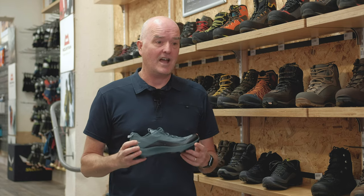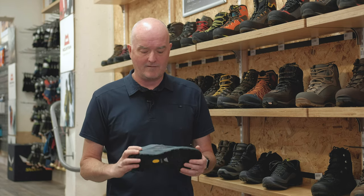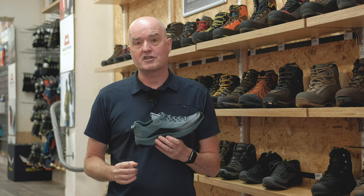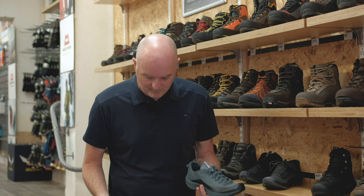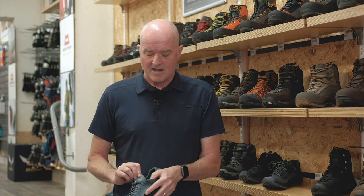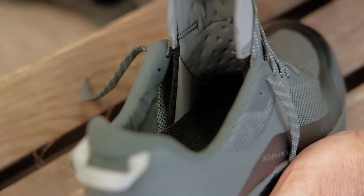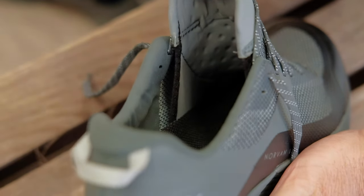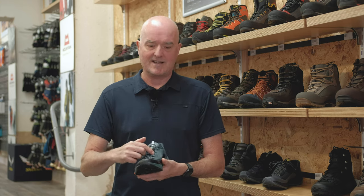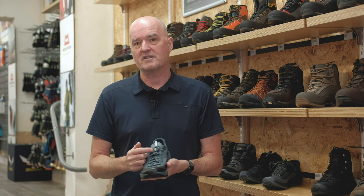It's worth mentioning that we also do a non-Gore version of the Norvan VT2 — and actually it's my shoe of choice, what I'm wearing at the moment. The big difference is obviously no Gore-Tex membrane, so it's much more breathable and dries out incredibly quickly if you get water inside — I've been up to my knees in a river and they dried out exceptionally quickly. The non-Gore version also has a sock fit around the tongue, held in place with a Lycra sock inside the shoe, giving a really close comfortable feeling and stopping debris going down the side of the tongue into the shoe.